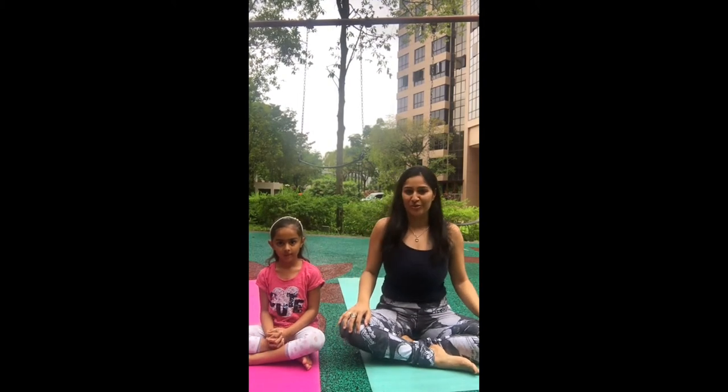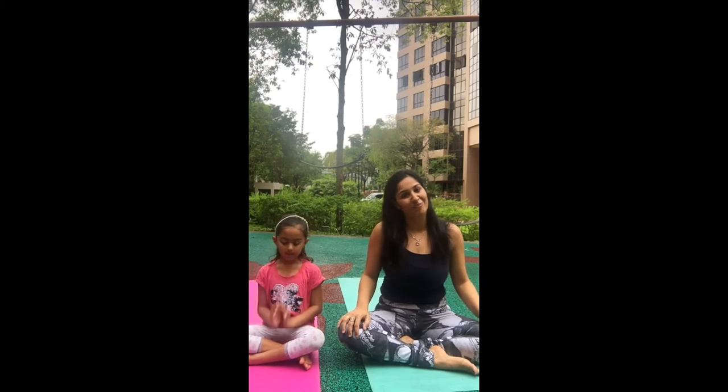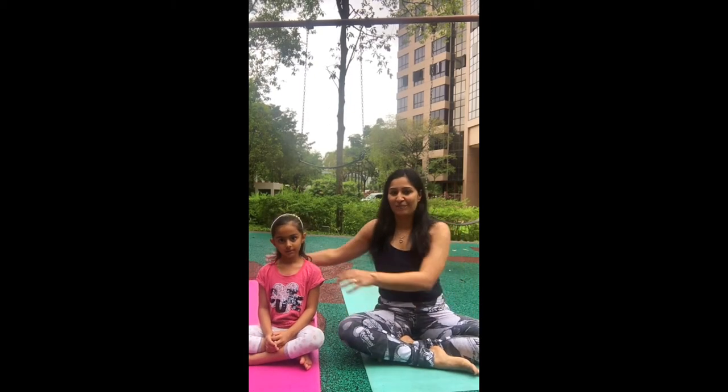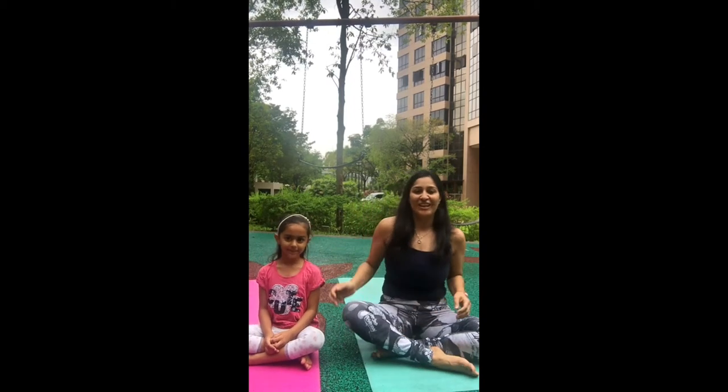Hi, I am Farul and today we are going to practice some more yoga postures which kids can do at home on their own, or they can practice with their parents. I also have a special guest with me today who's going to practice yoga with me. Are you excited? Okay, so let's start this practice.